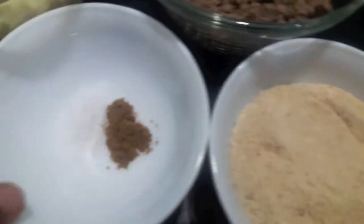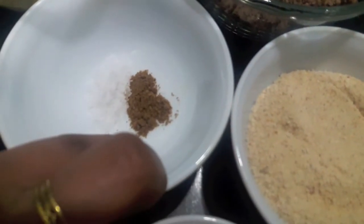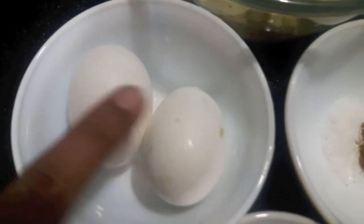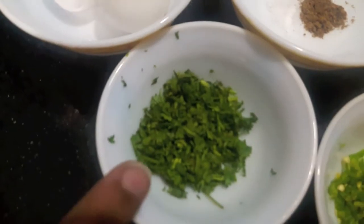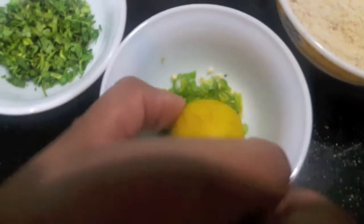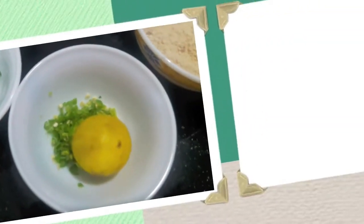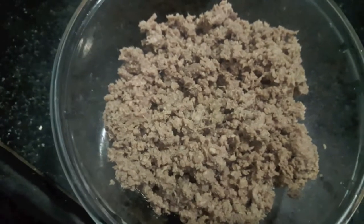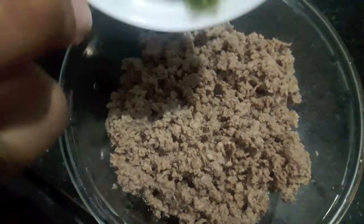Then I have bread crumbs for coating, salt to taste, half a teaspoon garam masala powder, two eggs for coating, finely chopped green coriander, finely chopped green chilies, and one lemon juice. So let's start — first we'll make the stuffing for the patties.